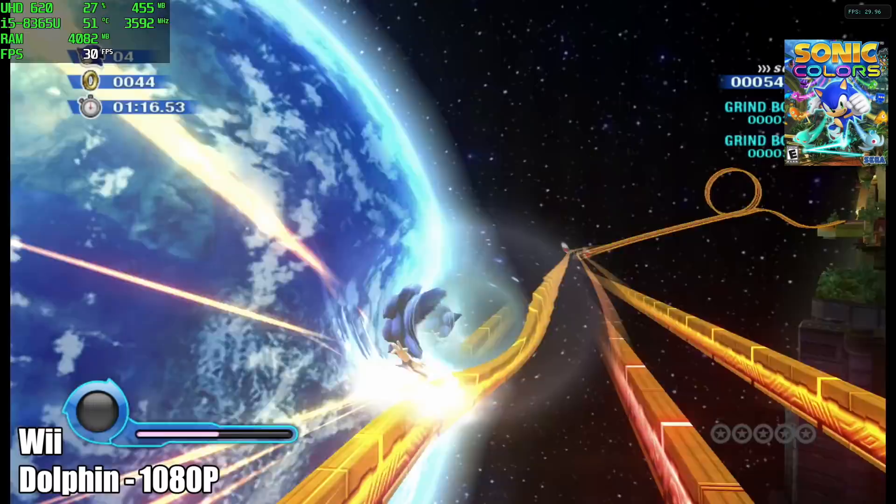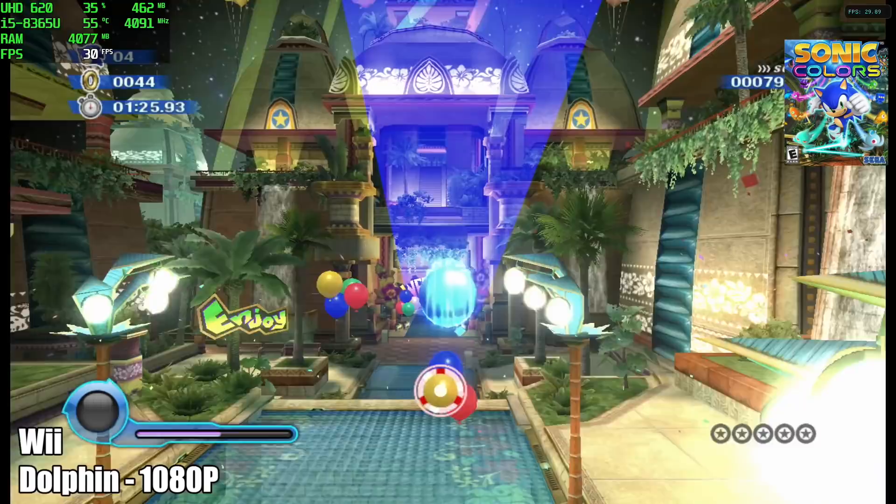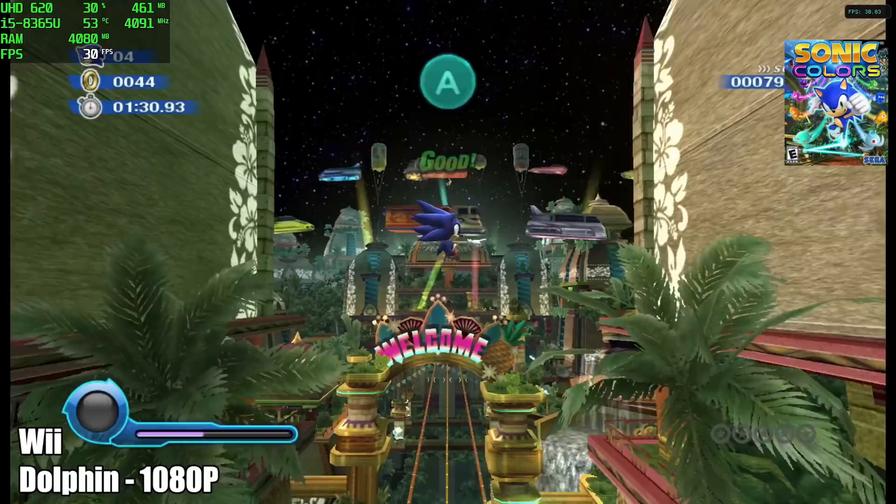When it comes to Wii games using the same emulator at 1080p, we have Sonic Colors. It's running great — every once in a while I noticed a frame dip down to 28 FPS. By the way, this game ran at 30 FPS on original hardware, so I'd say this is playable. And if you don't want those dips, just take it down to 720p.